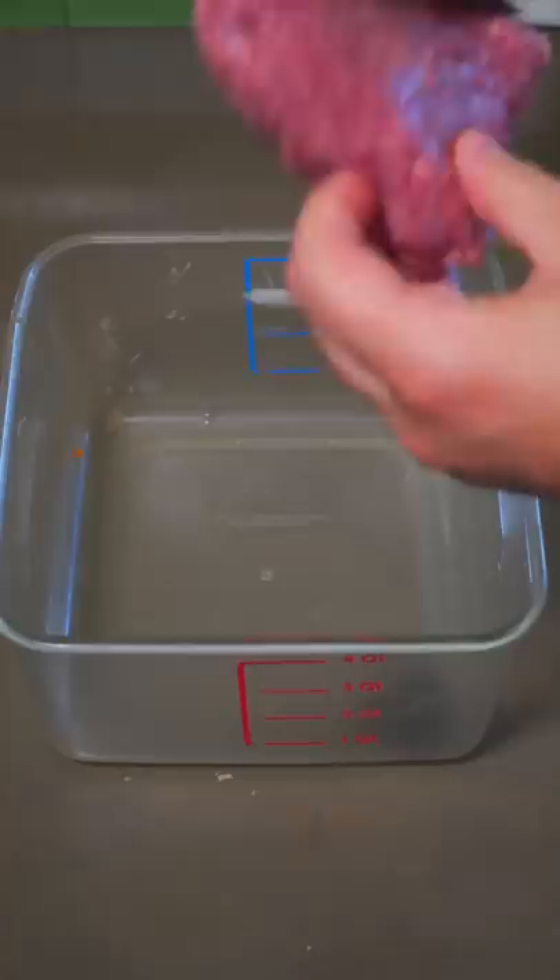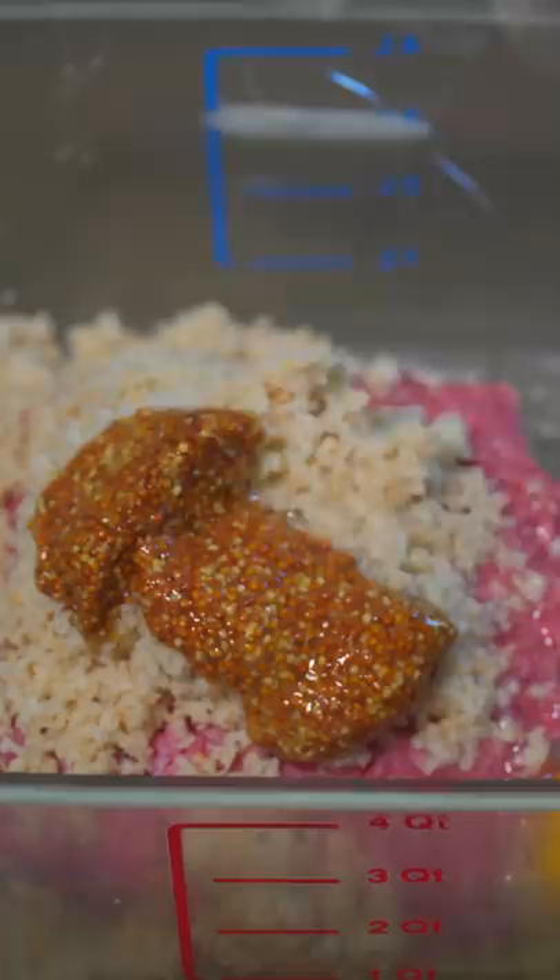For the meatballs: ground beef, breadcrumbs soaked in milk, whole grain mustard, two eggs, sour cream, salt and pepper to taste, and your sautéed veg.